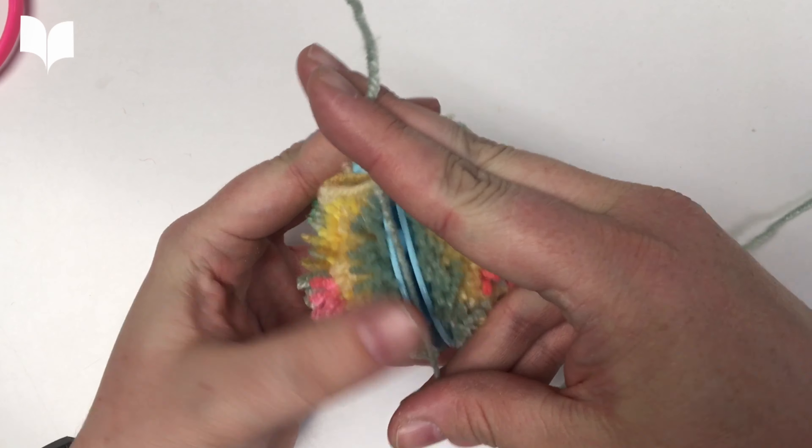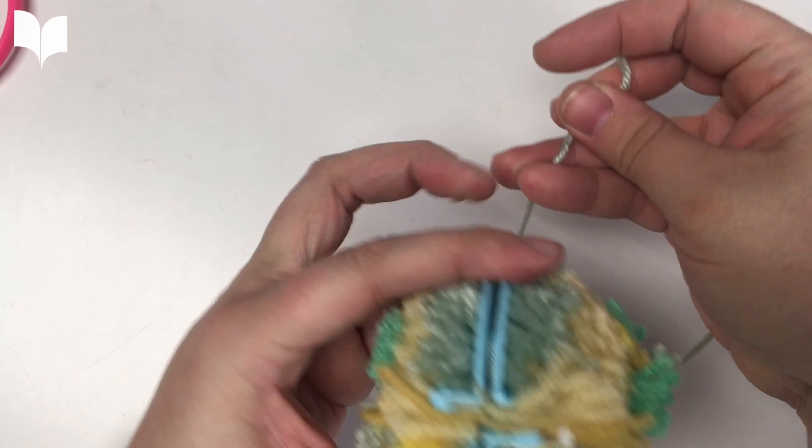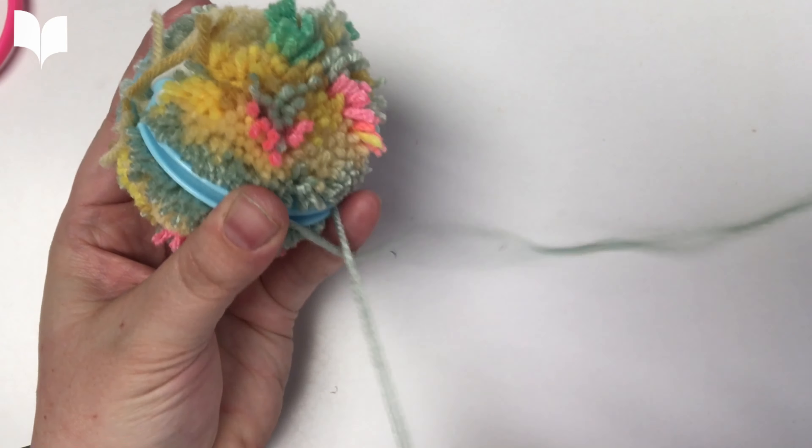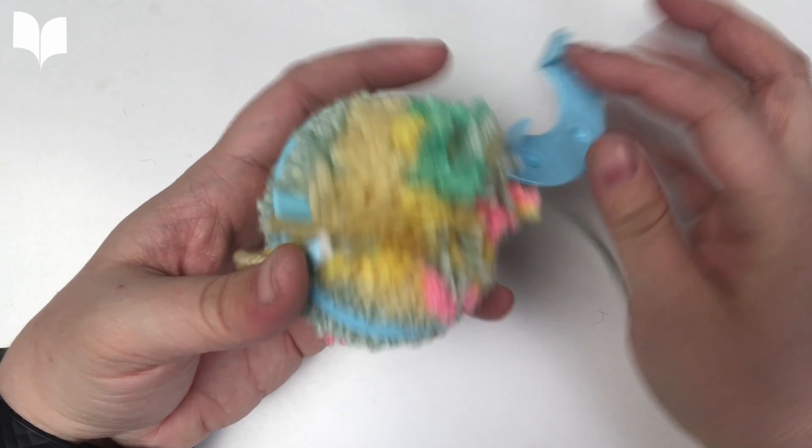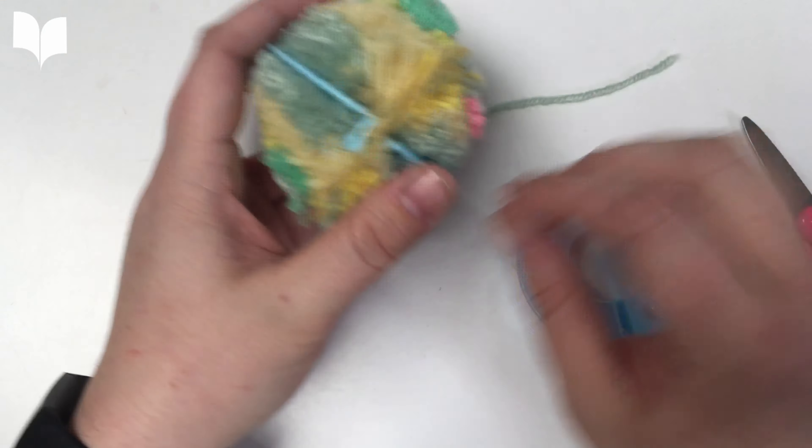Next, you'll want to take another piece of yarn and cinch very, very tightly around the center through the groove. Tie this in a very tight knot and then unclip the plastic pom-pom maker.